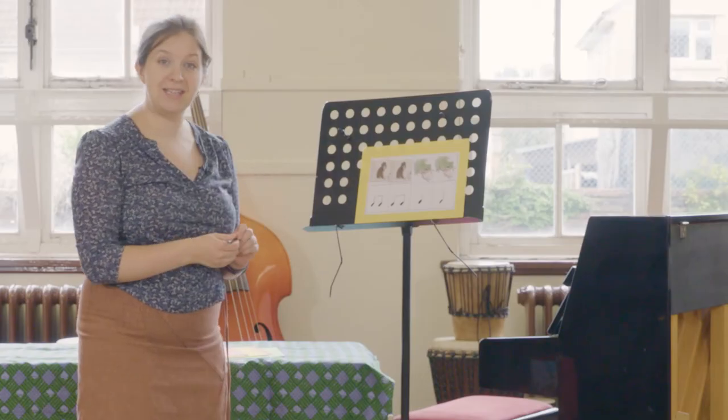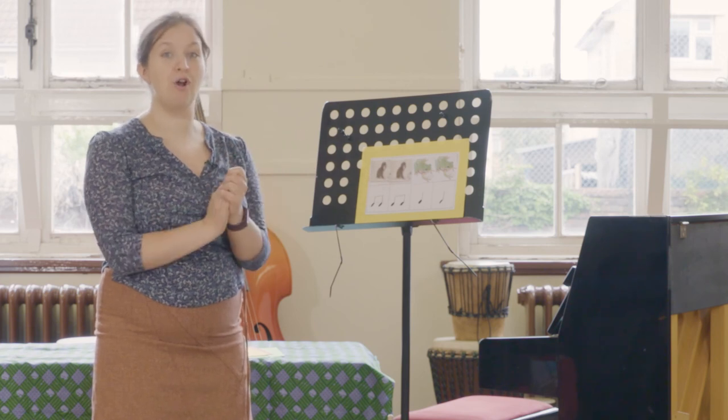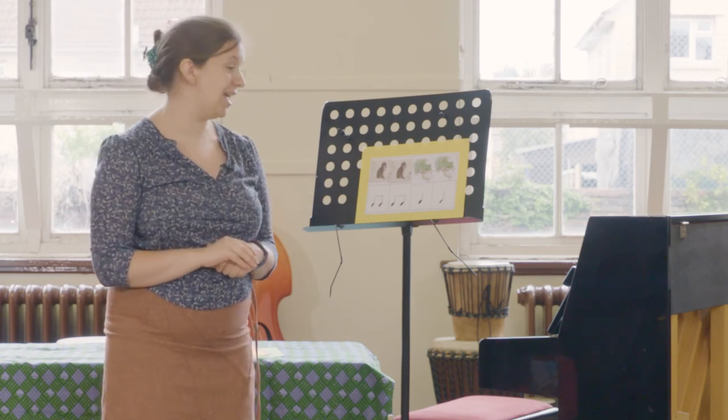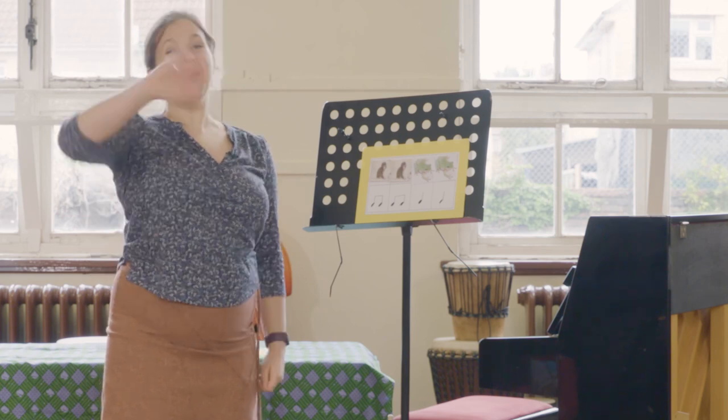You can practice clapping and saying your rhythm. My rhythm would go: monkey, monkey, frog, frog. So why don't you have a go at practicing yours? Wow, what fantastic learning you've done today — not only have you learnt the beginnings of reading music, but you're even composing now as well. Thank you very much for joining me and I'll see you next time, bye bye!